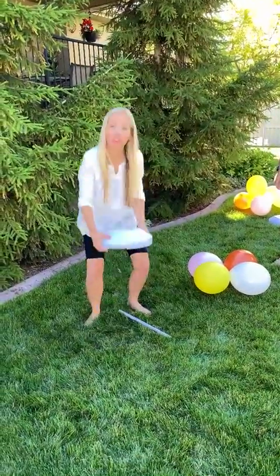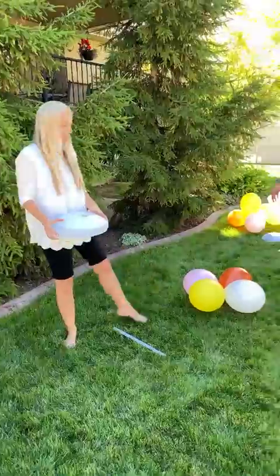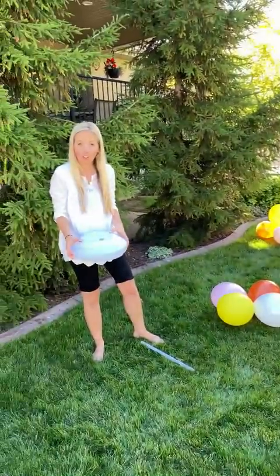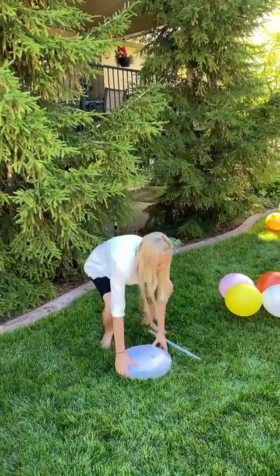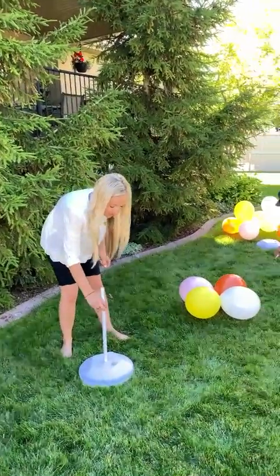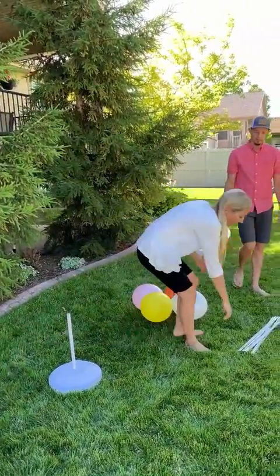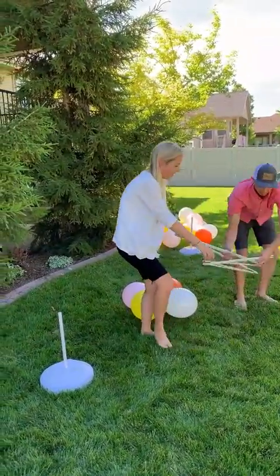I'm going to show you how to finish your balloon arch and all the pieces. First, you have two base stations that come in your kit. Fill them with either water or sand to give them the weight they need to hold the arch. You also have these two poles that go in each base. And then you have the skeleton of the arch here.